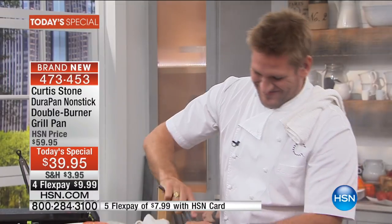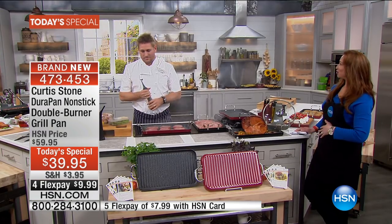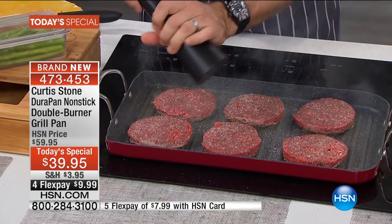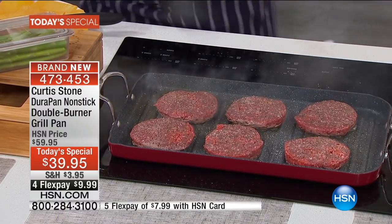Did you know you are the number one rated chef and cookware here at HSN with customer reviews? Kudos to you. Thank you very much. You know Chef Curtis Stone — everything from Good Morning America, Top Chef, and of course his award-winning restaurants. Congratulations on all the accolades on Maud, by the way. Thank you so much, Shannon. Well-deserved.